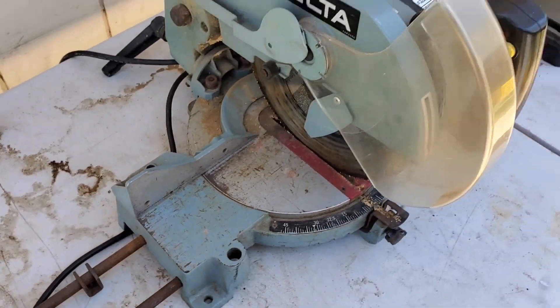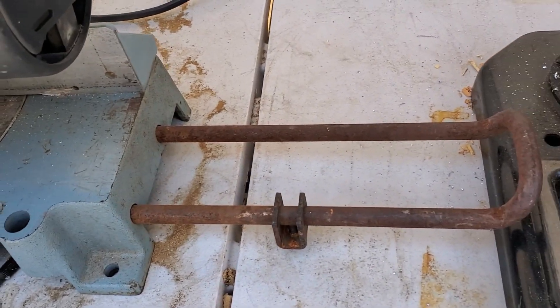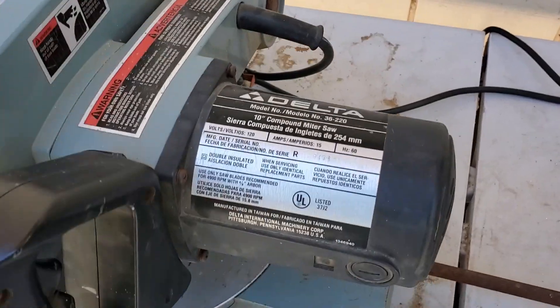The setup really only works if your miter saw is stationary and not portable. For me, this is no problem because this 20-year-old miter saw is made from cast iron and weighs more than 50 pounds.